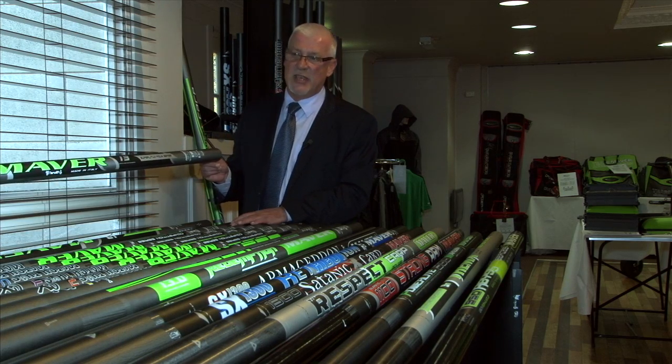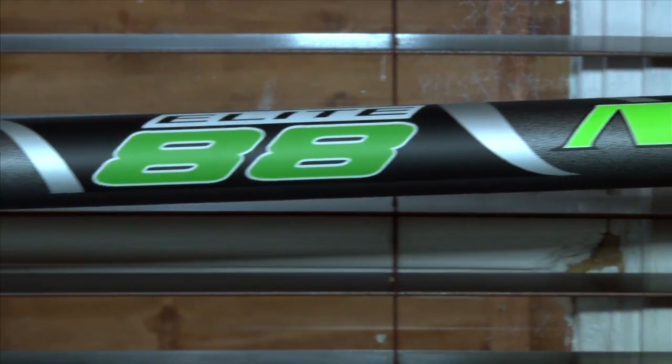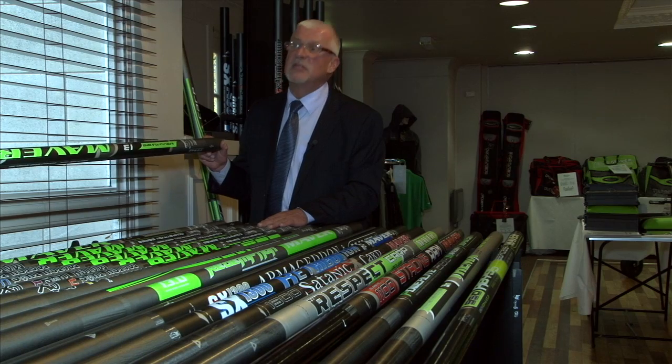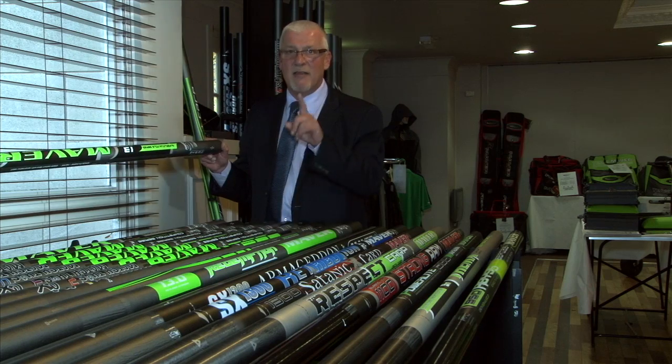Of course, we can't go without mention of the Elite 66 and the Elite 88. In my opinion, and in many top anglers' opinions, the Elite 88 is without question the best pole in the world — the flagship.